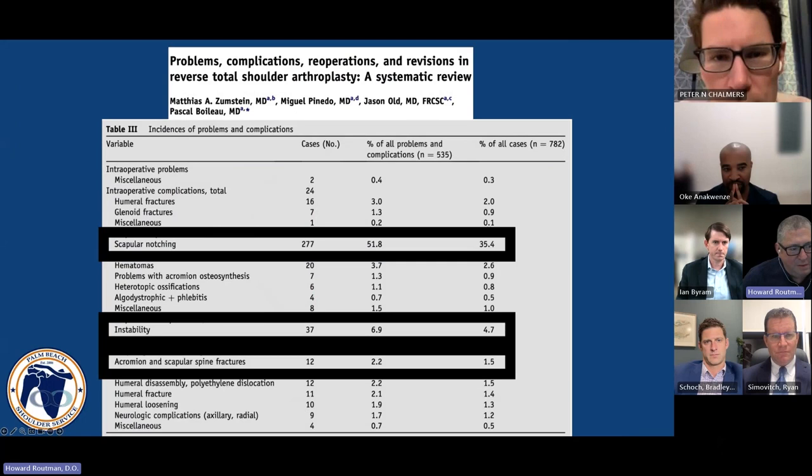This paper published by Pascal Bolo and Matthias Zumstein showed largely data from Gramont-style prosthetics. What we could see here was a large amount of scapular notching, a reasonable amount of instability. But acromial and scapular spine fractures were relatively uncommon early on with the Gramont-style prosthesis.